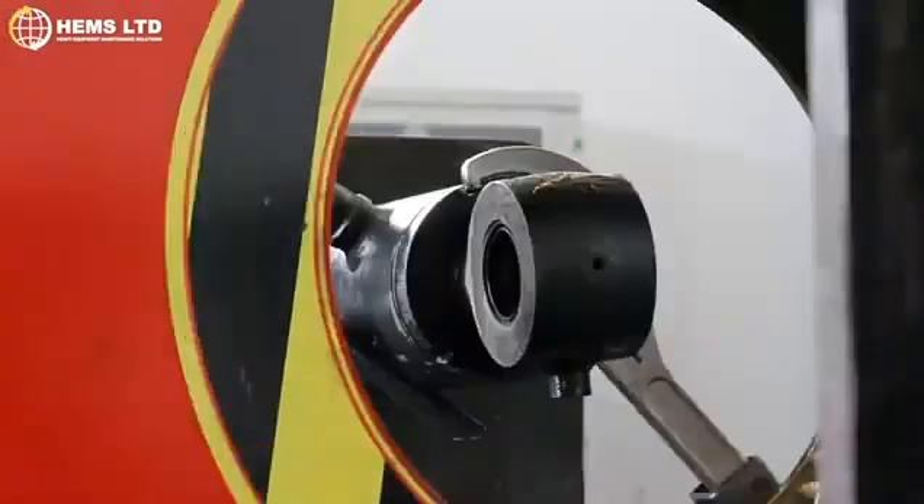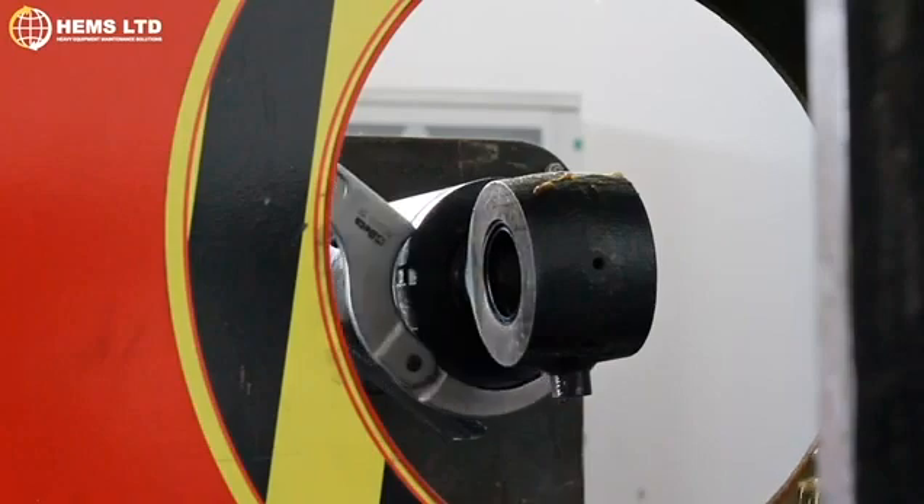It is designed to be lifted from the bottom by a pallet truck, allowing it to be maneuvered with ease.